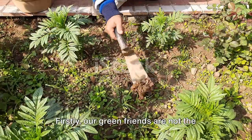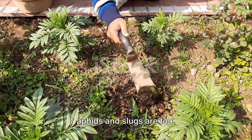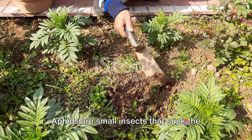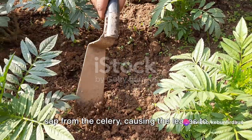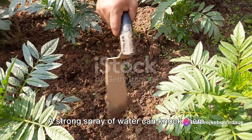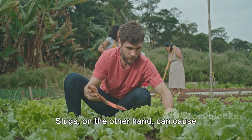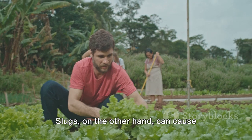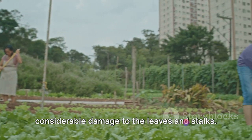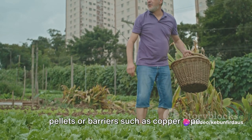Our green friends are not the only ones fond of celery — pests such as aphids and slugs are too. Aphids are small insects that suck the sap from the celery, causing the leaves to curl and turn yellow. A strong spray of water can knock them off, or you can use insecticidal soap. Slugs, on the other hand, can cause considerable damage to the leaves and stalks. To keep them at bay, use organic slug pellets or barriers such as copper tape.